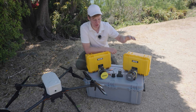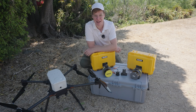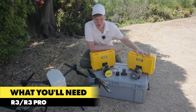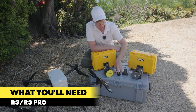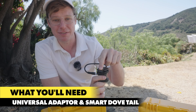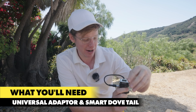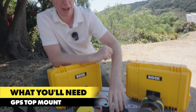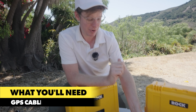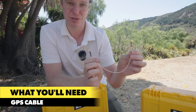This is your installation guide for the Rock R3 LiDAR series in the Inspired Flight IF800 Tomcat. To do your installation you're gonna need your Rock R3 or R3 Pro — you see them both here. We have the universal adapter from Rock Robotic as well as the smart dovetail connected, the power cable from the universal adapter to the smart dovetail, and you will also have the GPS top mount that goes on top of the drone as well as a small GPS cable that's gonna go from the drone to the payload.